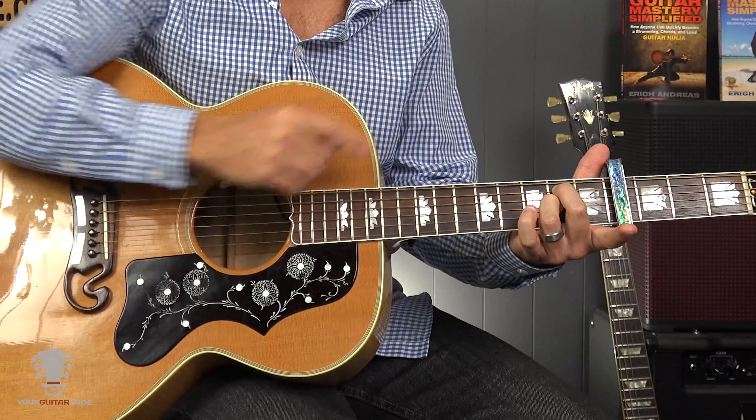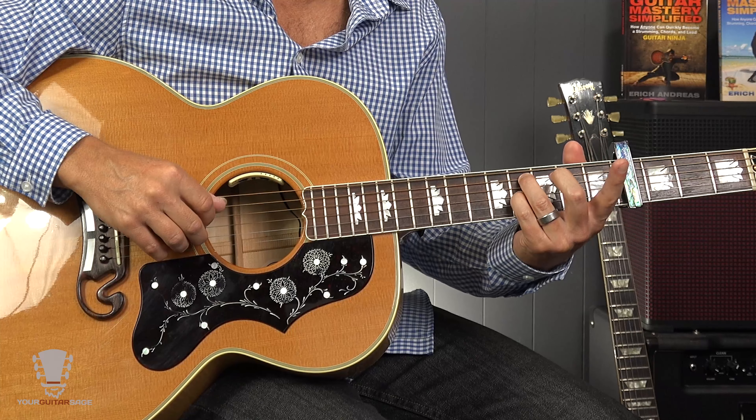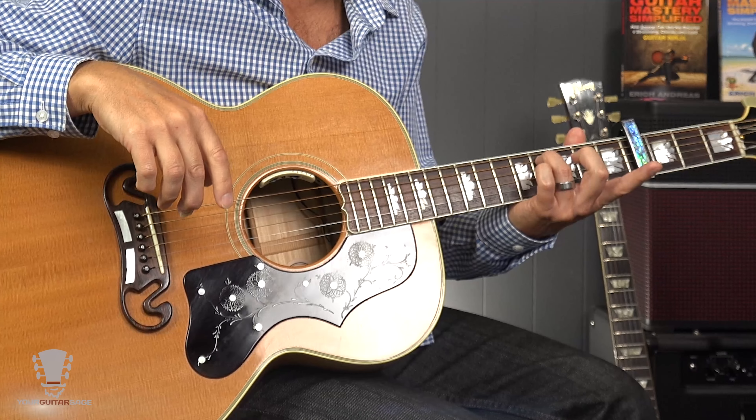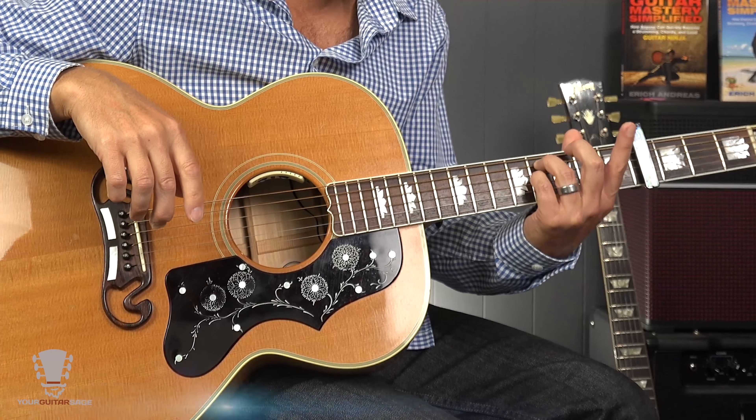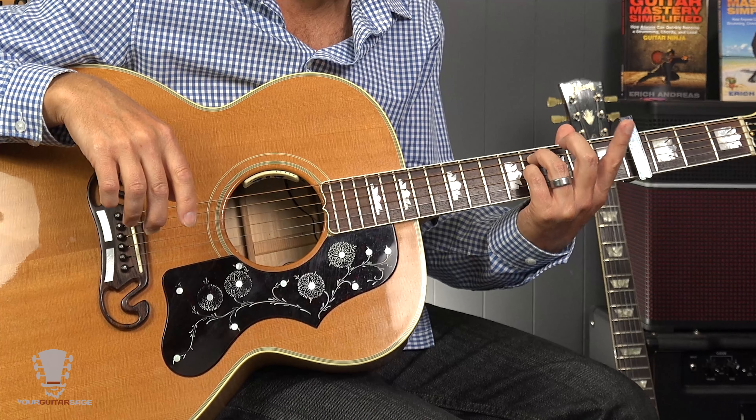So we've got this B minor 7 here to start — really easy. You could play the B minor 7 like this, or a B minor chord if you know your bar chords. Or I'll show you a jazzy style version: put your second finger on the second fret of the A string, and put your third finger on the second fret of the G string — the third string. Just play the inside strings. It's a beautiful B minor 7 chord — sounds nicer.